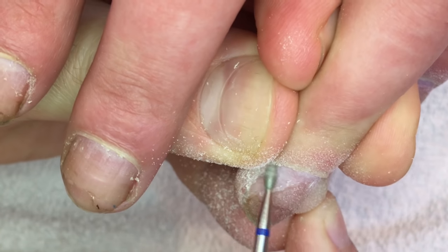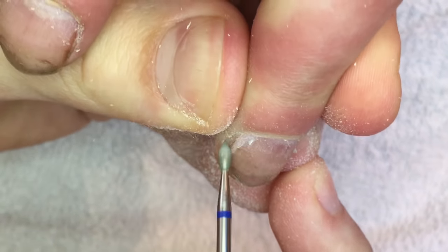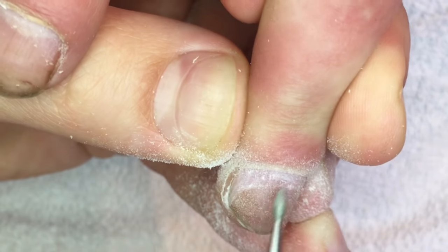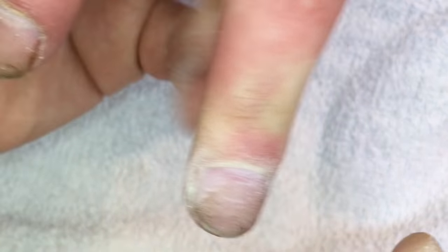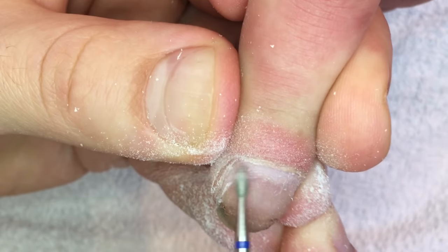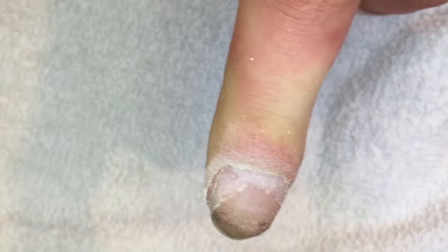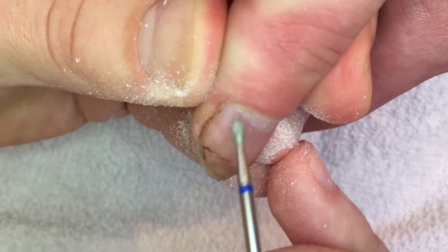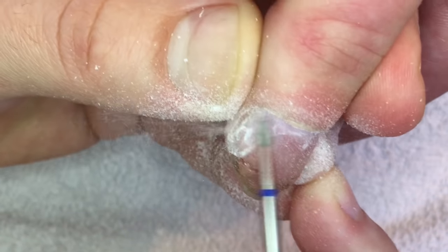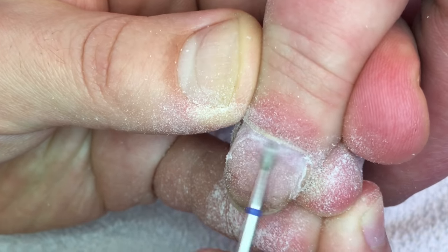Now I'm showing you the tutorial on how we can easily and quickly in 40 minutes make perfect wedding nails with a fast nail design. As you can see in this video, I have already disinfected her fingers and nails using rubbing alcohol. You can also use any other disinfector, but you should always remove dirt and bacteria before applying the manicure.